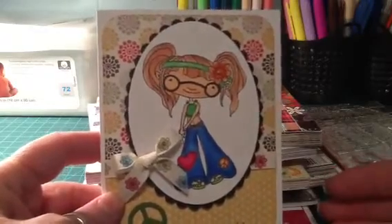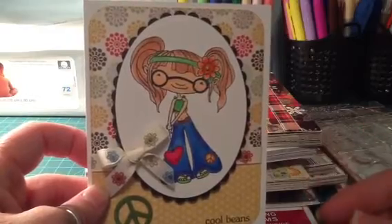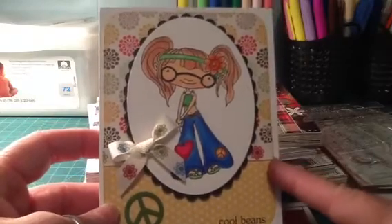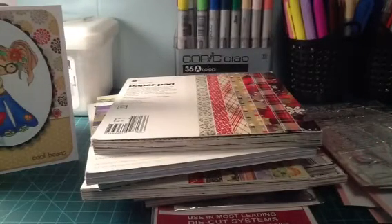I need a lot more practice with the Copics, but I didn't want to throw it away after making it, so I went ahead and made this little card to give away with something. That's it, guys — I just wanted to share these few things I got. If you have any questions or comments, just leave them below and I will see you again soon, bye!